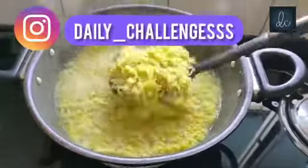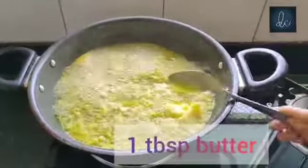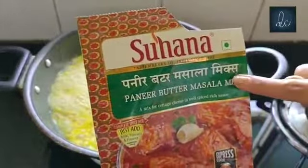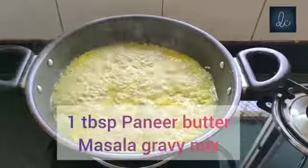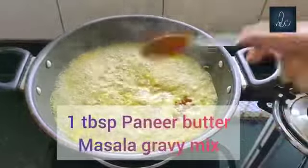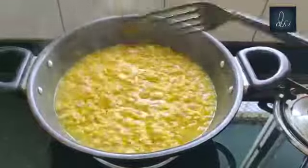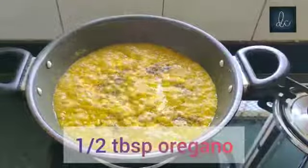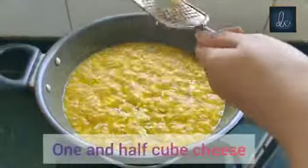Now add the butter and other ingredients. Now add 1 and a half cheese cubes.